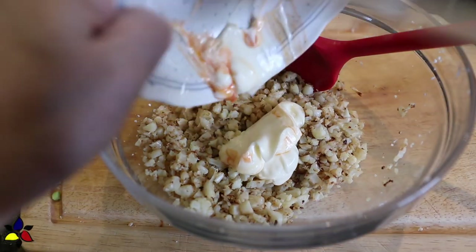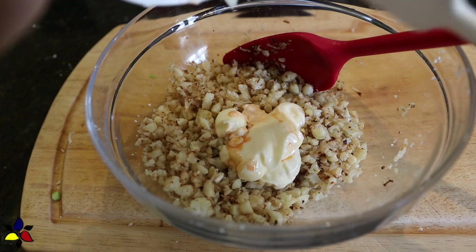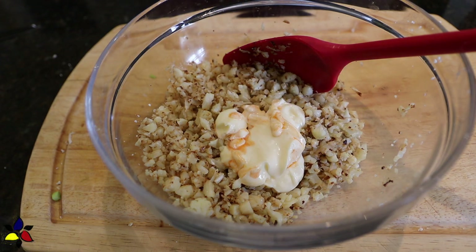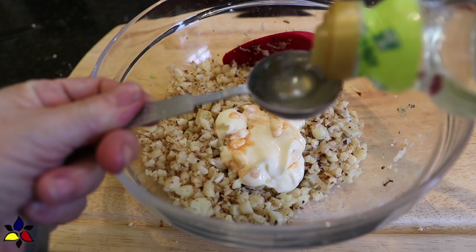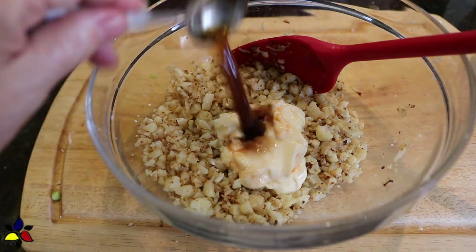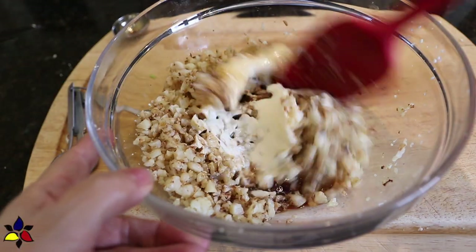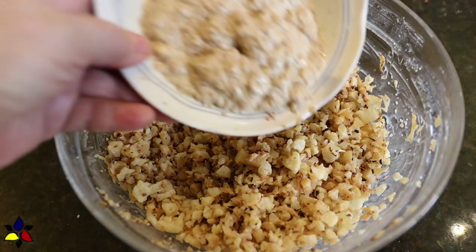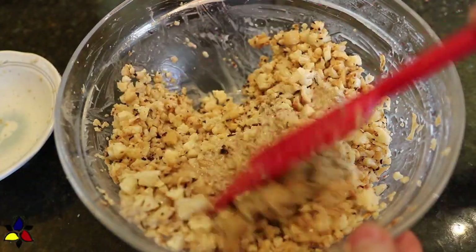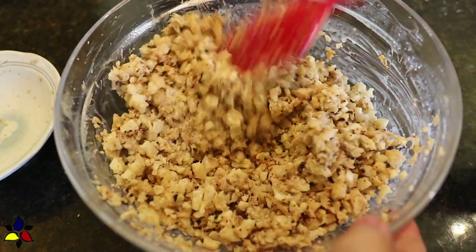Next, to the bowl with the cooled cauli rice, add the mayonnaise — you can use whichever mayonnaise you feel most comfortable with, including your own homemade. To give it a more authentic sushi rice taste, I'm going to use rice vinegar, not apple cider vinegar, because apple cider vinegar is stronger and will affect the final taste. Then drizzle in your fish sauce and the sugar-free tamari, and toss well to combine everything. Now it's time to add your bloomed chia seeds. Toss everything well, then let this rest for about two to five minutes, because you want the cauli rice to absorb the liquid ingredients and all the wonderful flavors you've just added.